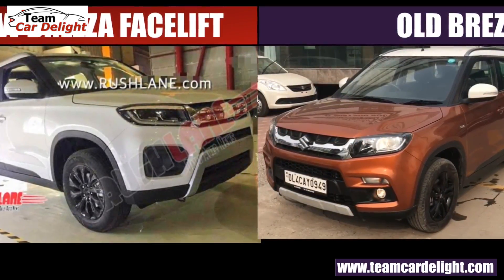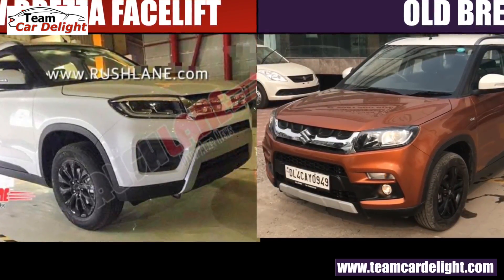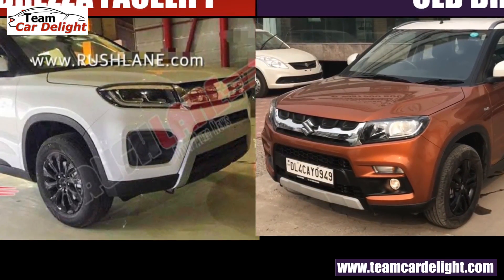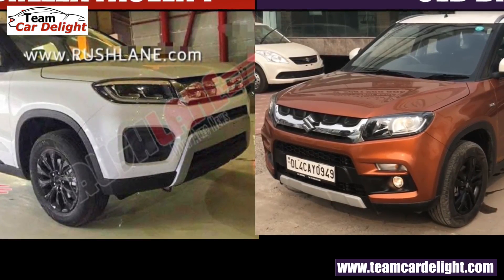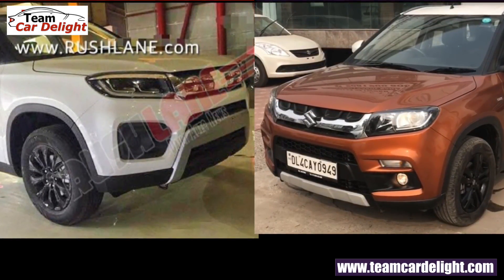The dual slat chrome grille gives a very imposing look. On the fog lamp housing, before we got a fog lamp and turn indicator together. Now you will get a fog lamp here, but the turn indicator has been removed. Also, the skid plate has changed — the bumper has changed a little bit and the skid plate has got a bigger size.